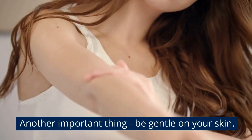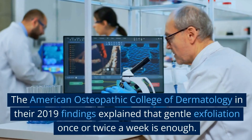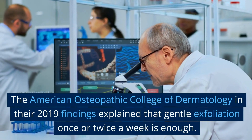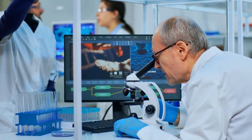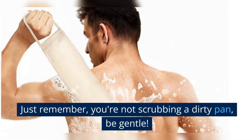Another important thing: be gentle on your skin. I know those bumps can be tempting to scrub away, but resist. Overexfoliation can make things worse. The American Osteopathic College of Dermatology in their 2019 findings explained that gentle exfoliation once or twice a week is enough. Get a mild scrub or use a soft washcloth and do circular motions on the affected area. Just remember, you're not scrubbing a dirty pan — be gentle.